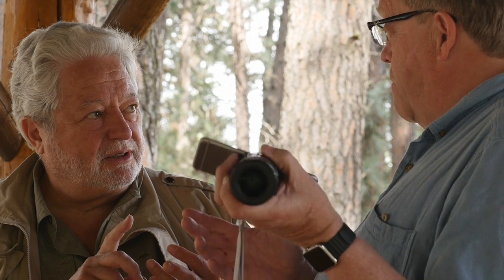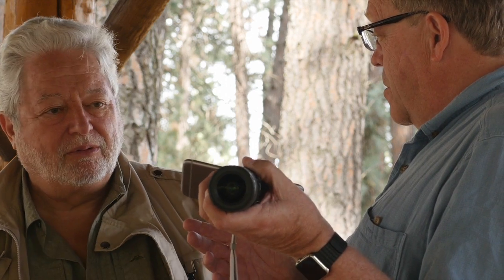And it'll take any Micro Four Thirds lens from Olympus or Panasonic? Any Micro Four Thirds lens hooks onto it, yes. And it's a Micro Four Thirds sensor. You can keep it on a neck strap or a wrist strap that's provided.